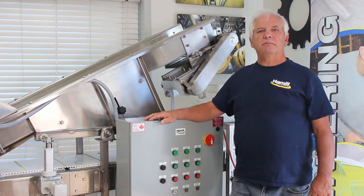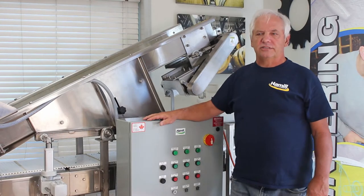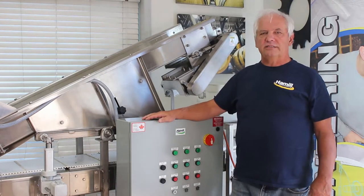Hello, my name is Bob Benner. I'm the CEO of Hamel Agricultural Processing Solutions. What I'm going to show you today is our microgreens harvester.